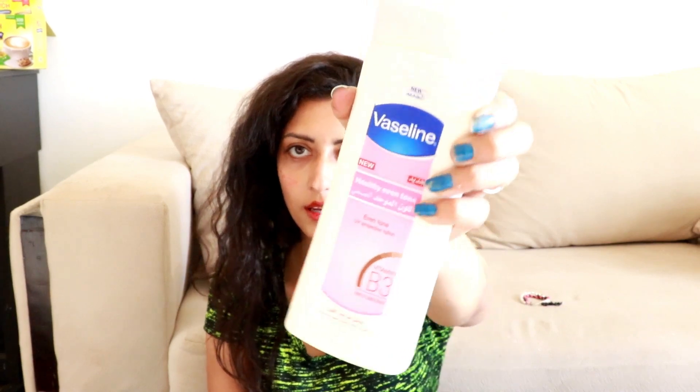If you want to whiten your skin naturally, this remedy is for you. It helps 100% — removes wrinkles and gets you amazing skin naturally. To start, in a clean mixing bowl add one teaspoon of vaseline. Here I'm using the vaseline lotion.